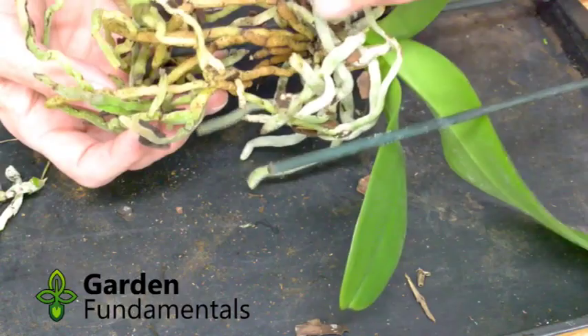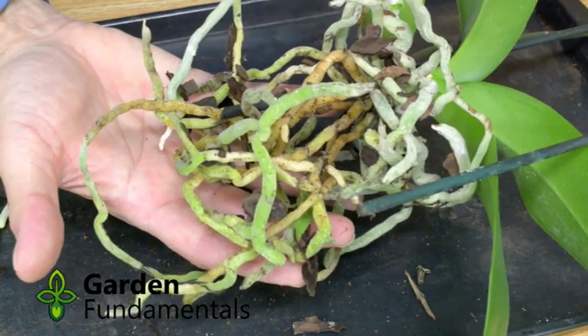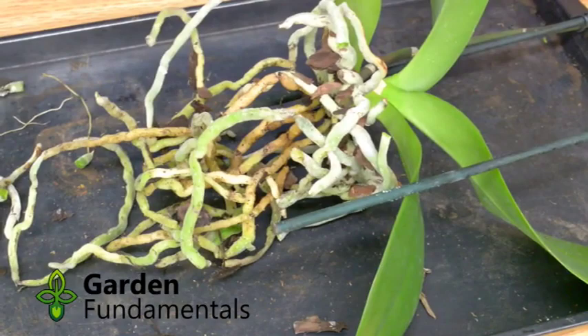Now if you have a look in here, you see an old leaf — you can take that off. The rest of this looks pretty good; those are all good-looking roots. There are a few spots here and there but I would leave those — it's not serious. This one I'll cut back to where there's a break. And that's it — this orchid is ready for repotting.